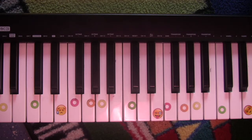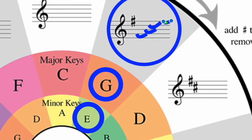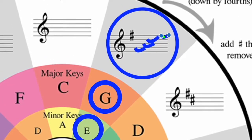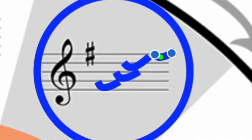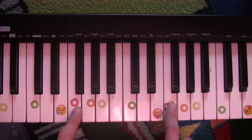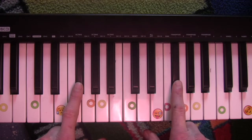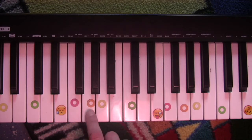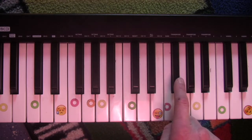Now let's say we go to the G. In the Circle of Fifths, if we look at the G, that says you have one sharp to play. And what sharp is that? Remember the spaces in the treble clef spell out F-A-C-E — face. So this sharp is one half step above E, so that's F. We have to play F sharps instead of Fs. So now if we start at the G, we have to play that sharp.